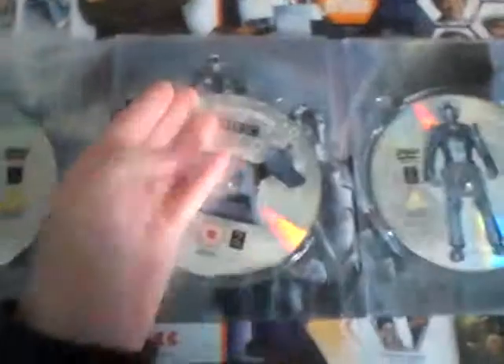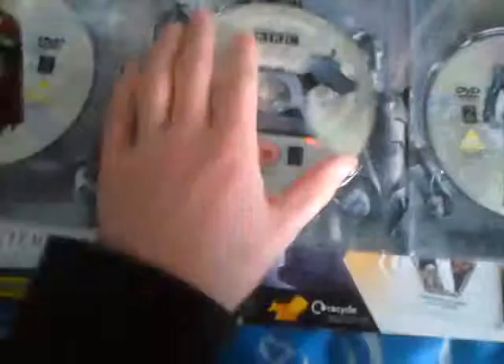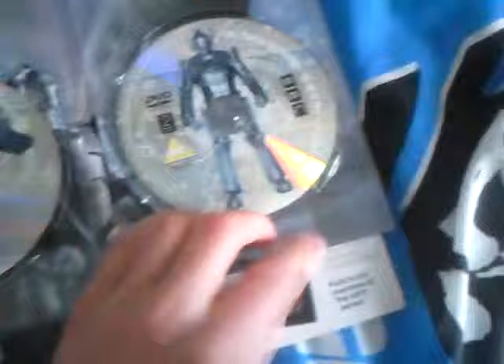Behind the discs you see Rise of the Cybermen and The Age of Steel artwork, along with the other Cyber Leader's head. If I take this off you can see it fully. There's a big bend there and what looks like Cybus Industries in the background.